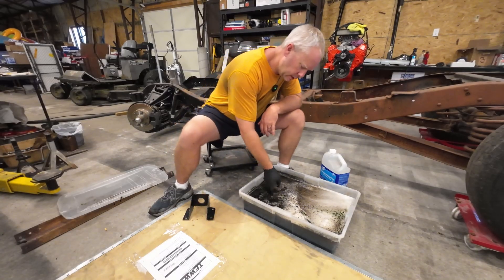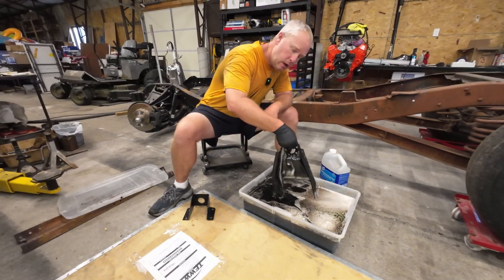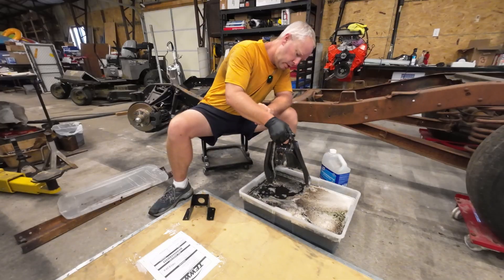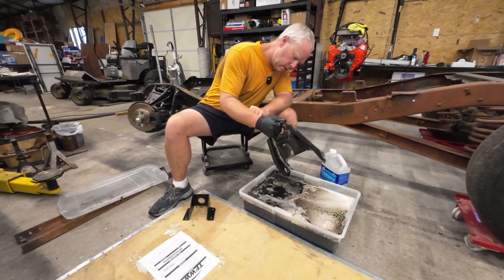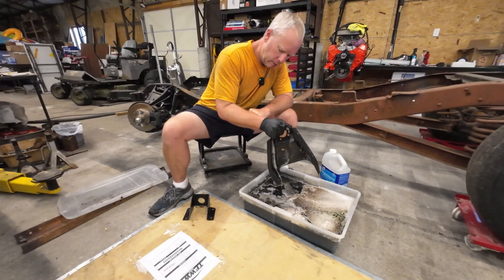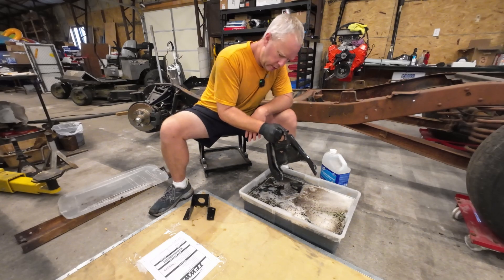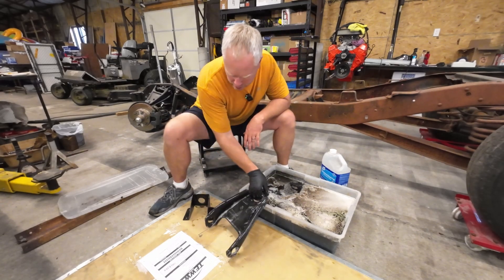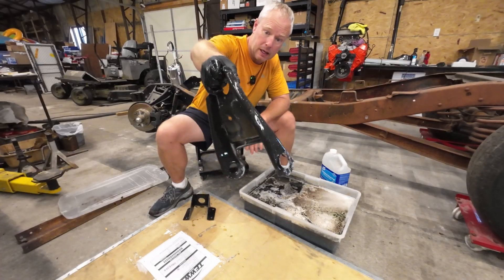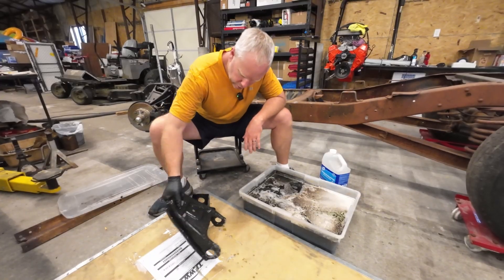Whenever you take all of this stuff out, you want to make sure that you put it on a piece of cardboard or a tarp or just something so that it doesn't drip all over your concrete floor. Otherwise, you're going to be making all kinds of little marks. Remember, this is intended to clean floors. But look at that — once it dries, you won't see a speck of rust on this sucker.